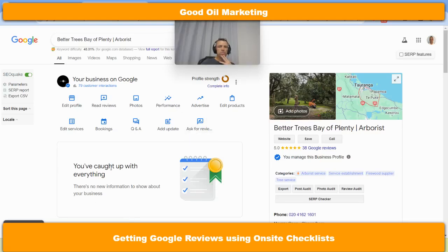G'day folks, Corey Hind, hope you are well. So this video is something I've been working on for some of my trades types of clients, which is a way to get more Google reviews.